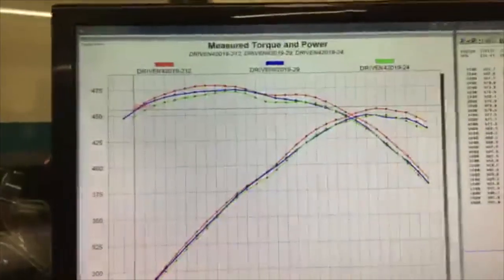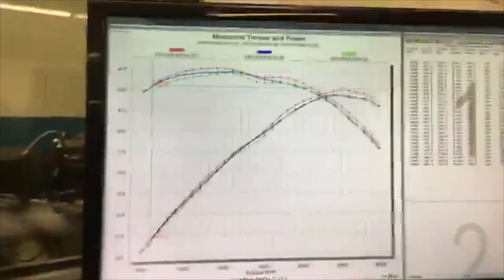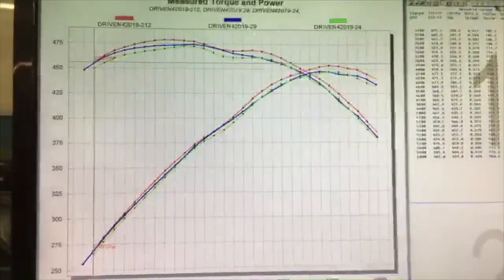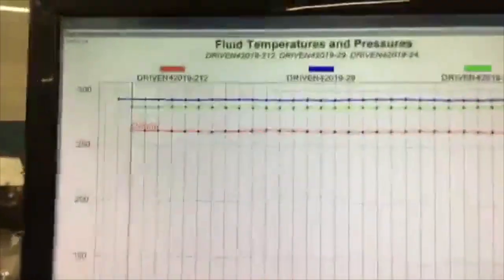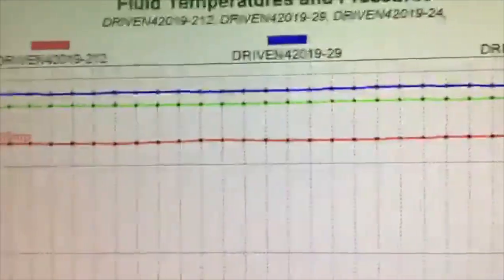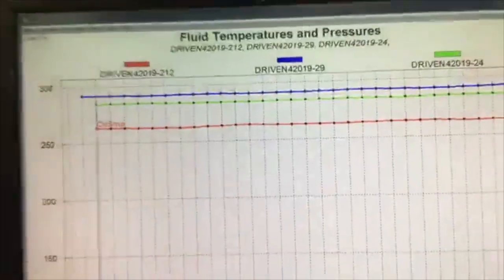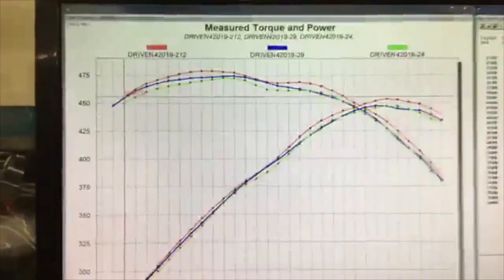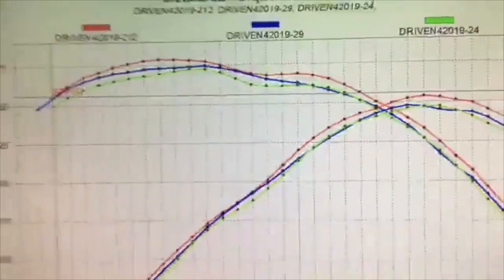Great horsepower results so far. And I'm going to flip it over here — if we go look at the temperatures, yeah, it runs cooler as well. Just as we said before, that difference in oil temperature is astounding because it's reducing friction, which is why it's making more horsepower. I hope you guys enjoy watching. More about GP1 coming soon.